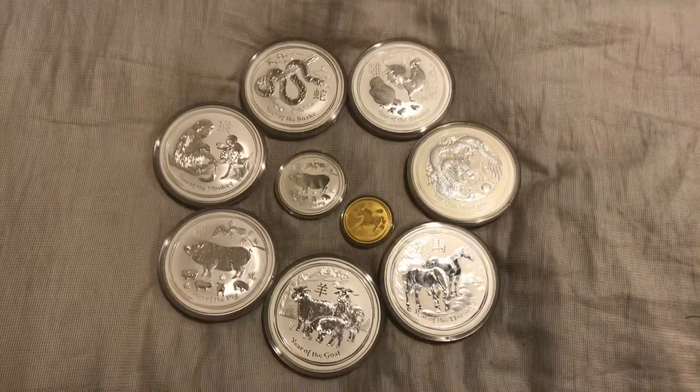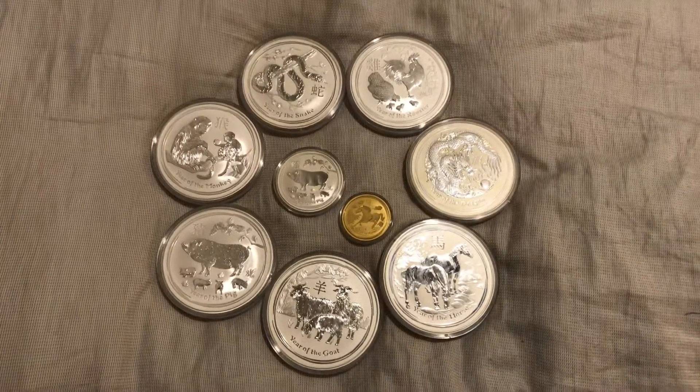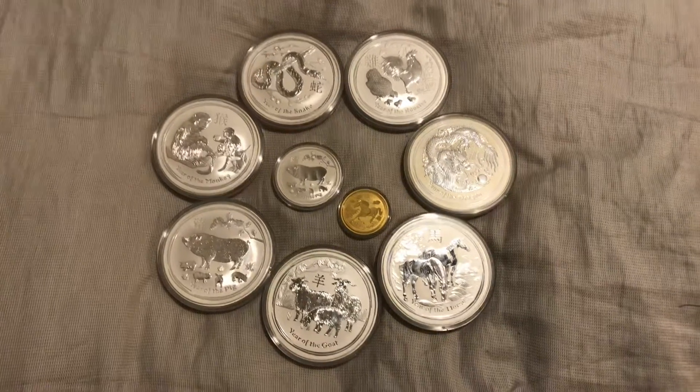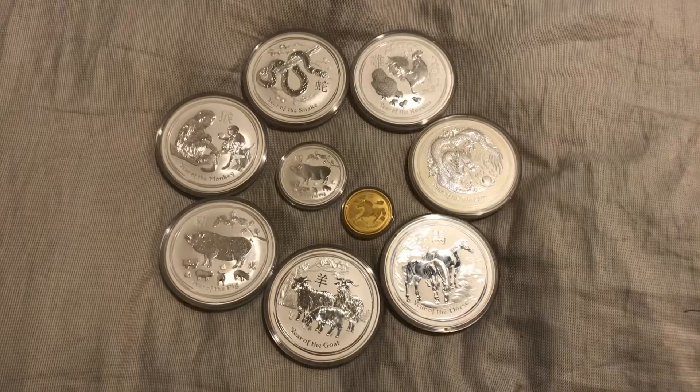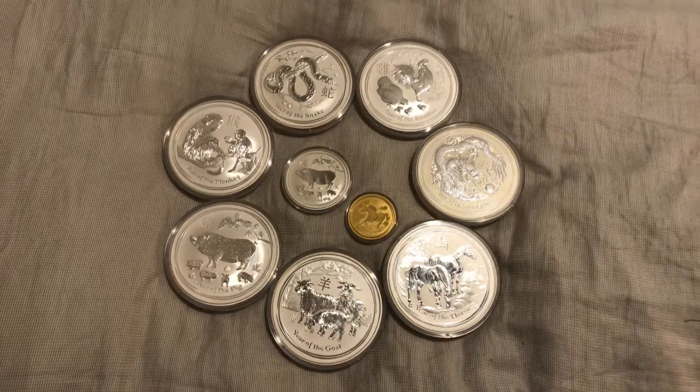Hey YouTubers, Nick540 here. It's Saturday night and I just wanted to do another video. I promised in my last video I was going to do one on all my Lunar Coins. This is not all of them, but it is the majority of them.